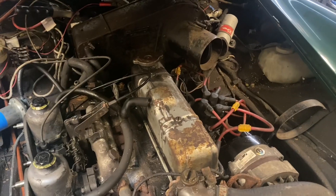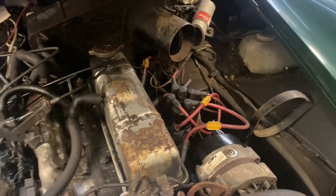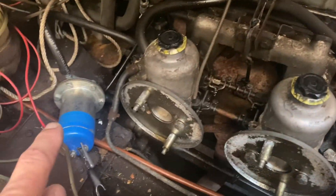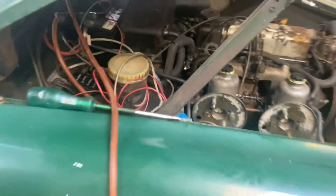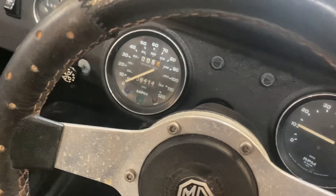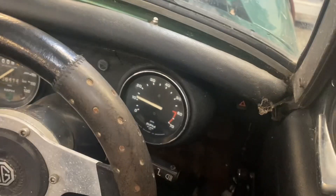I managed to get a spark but the pump diaphragm seems to be knackered, so for now I'll just put it on an electric pump and give that a try. It's alive!